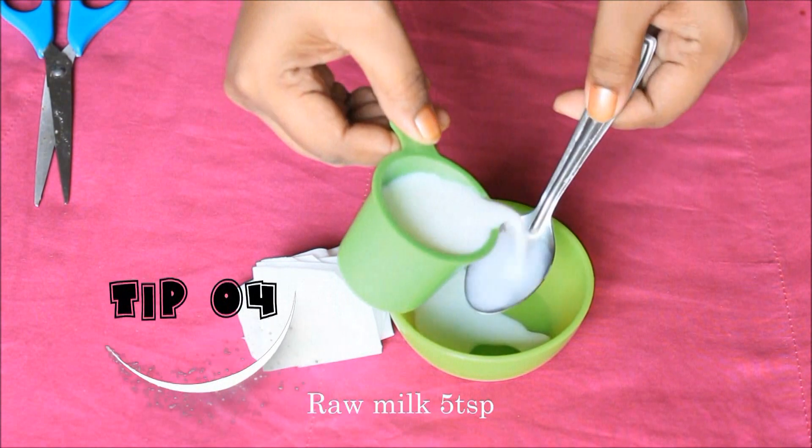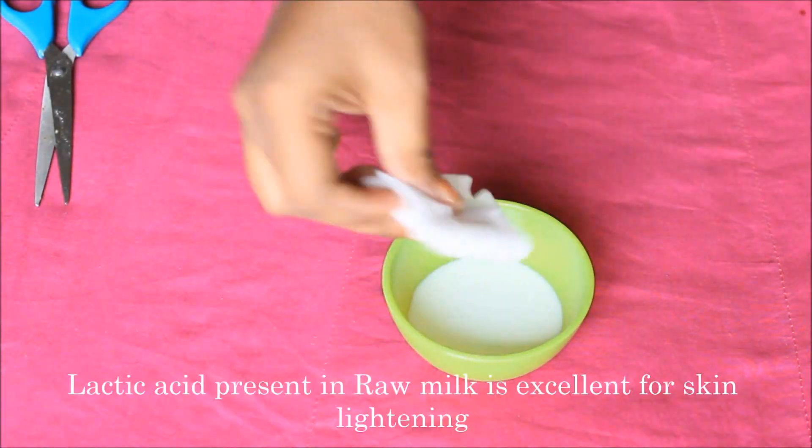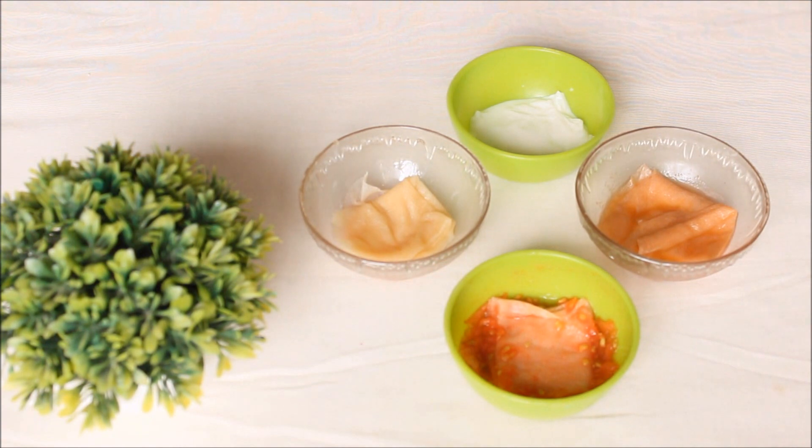Tip No. 4: 5 tsp raw milk. With lactic acid, raw milk is excellent for lightening and brightening the skin. In this remedy, you can use whatever you need. You can store it in the fridge for up to 2 days.